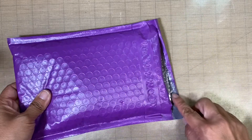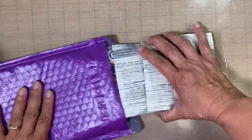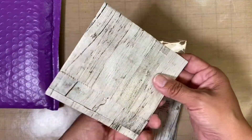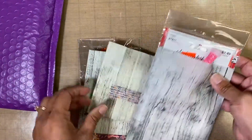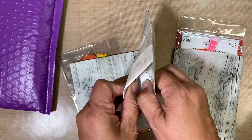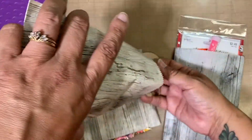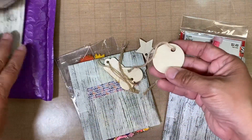I already went ahead and opened it right here on the side just to save some time, so let's go ahead and see what's inside. I love these little bags — so cute! Let me see if there is a card. Nope, that's okay. Cute washi tape. These bags are so cute. Oh, look at these wood pieces, very nice.